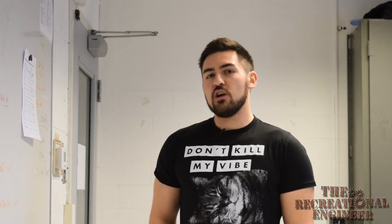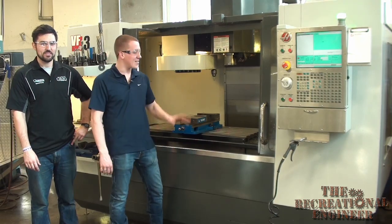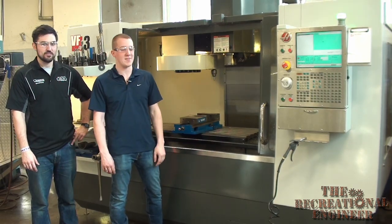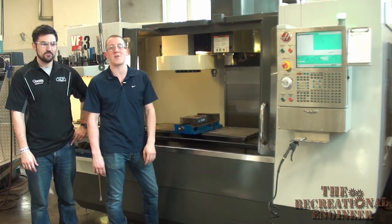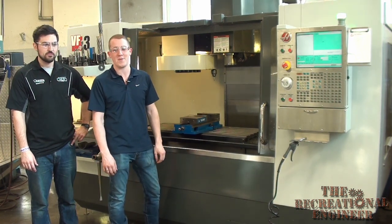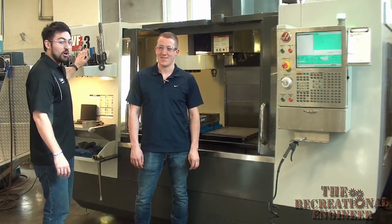Now that Matt has shown us the ropes for carbon fiber design and prep, we're ready to get out to the shop, pick out all our tools, get our machine set up, and start machining these molds. Behind us here we have a VF3 mill — this is what we're going to use for machining our parts today. Best thing about it is it has a very large table surface, so we'll be able to fit all of our parts in no problem. Before we get to any milling operations, the first thing we need to do is select all of our tools and get them put in the machine.